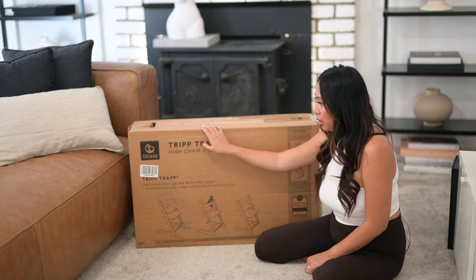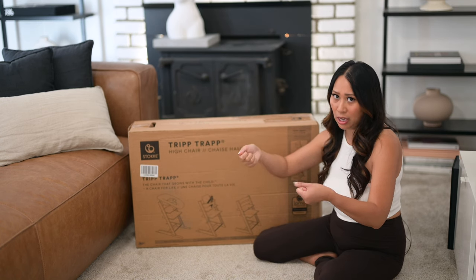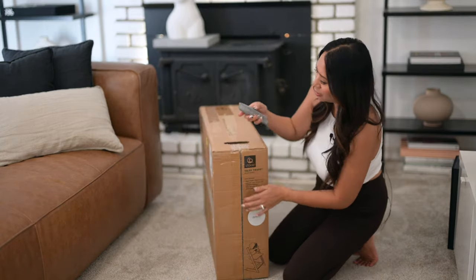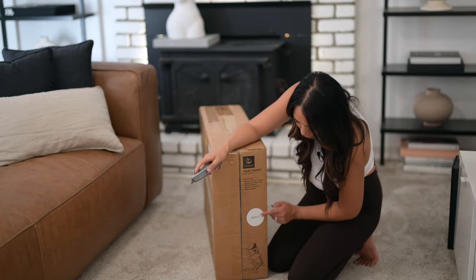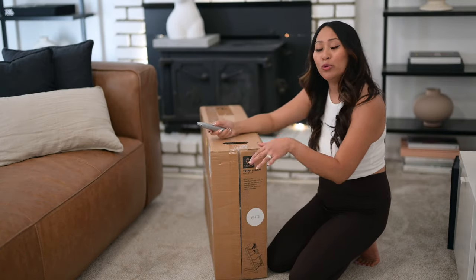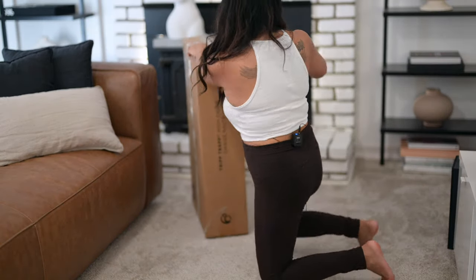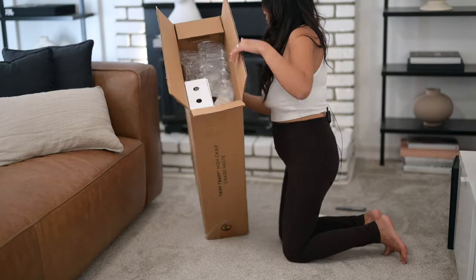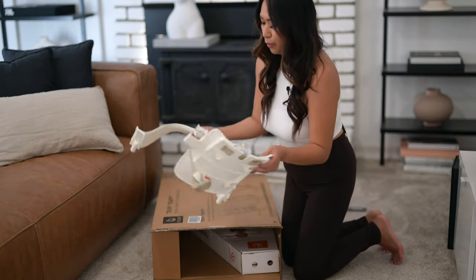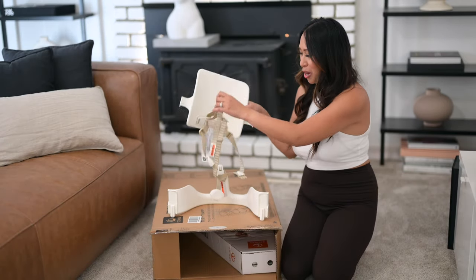We got the all-white one — this one is from Crate and Barrel — along with the Stokke tray table. I'll show that later in the video. Here it shows the white version, and this one does not include the tray table, so we had to purchase the tray table separately.